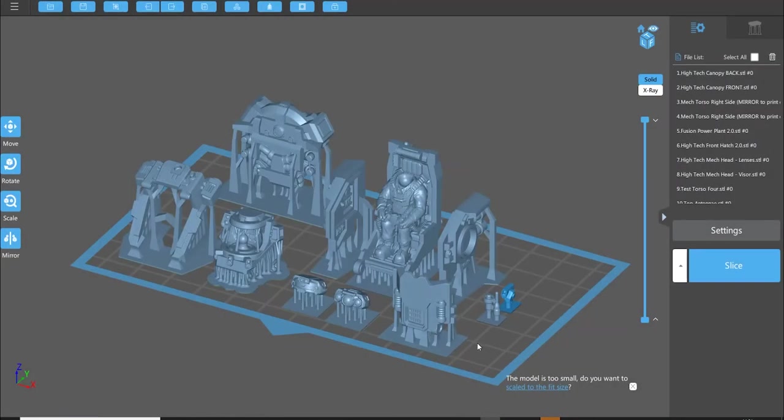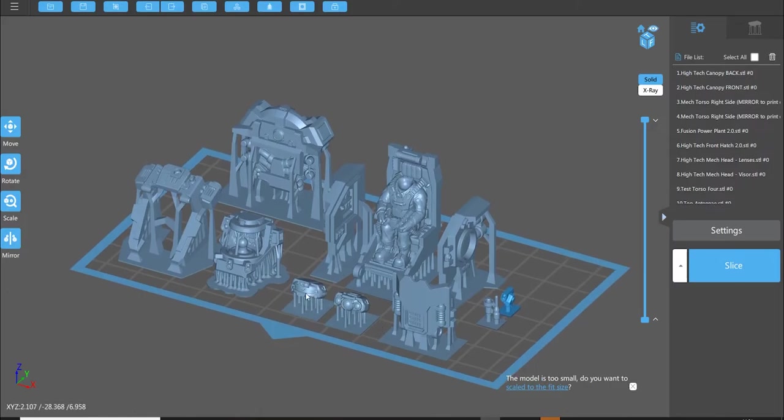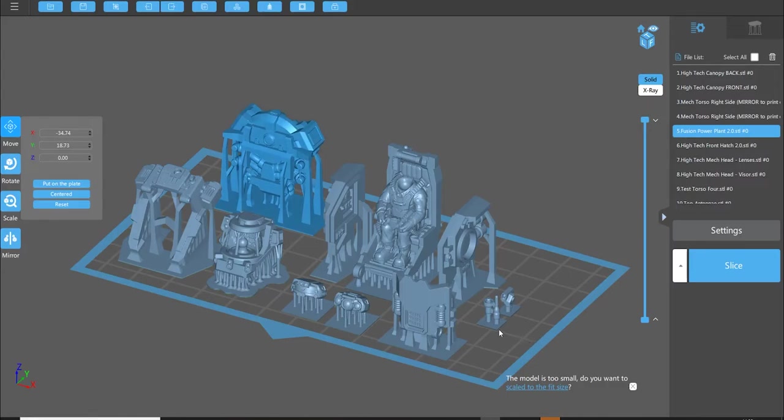The process for exporting and printing the separate parts of a high-tech canopy torso is similar. You've exported the pilot with the two lower arms — which won't clash with the canopy when it's closed — the two sides, one of which is mirrored, and the high-tech front hatch. It also works with the low-tech hatch. You have a choice of two different heads which push-fit onto the ball joint inside the front hatch. There's the high-tech canopy front and back, plus the fusion reactor or a low-tech reactor option, and antennae and sensor which go into the small mounting hole on top.